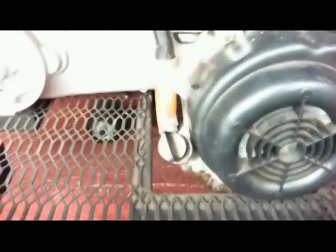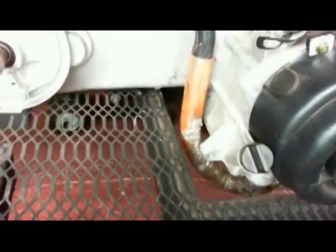I worked on the exhaust here — I ran that from the front of the engine, looped it underneath the frame, and then out to the back muffler. I still got to finish cleaning that up and getting that welded up tight.